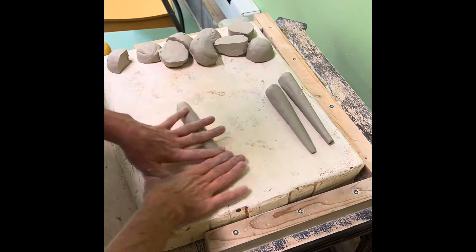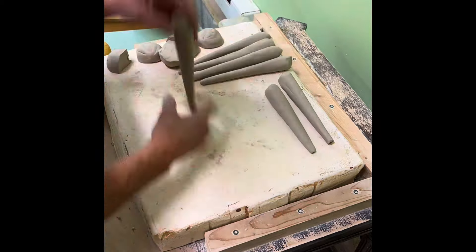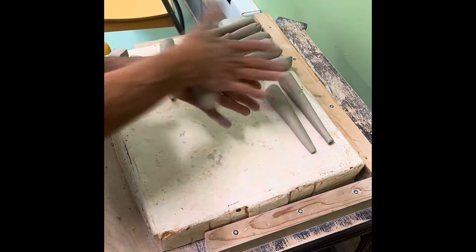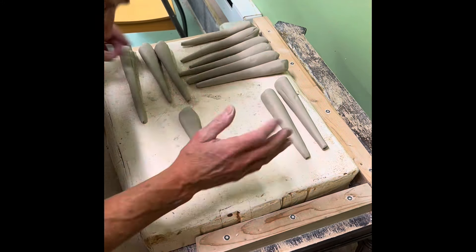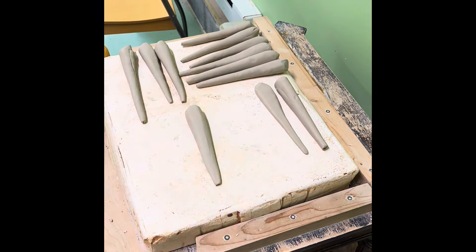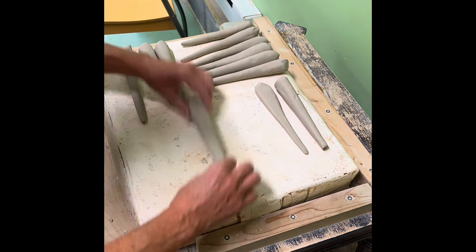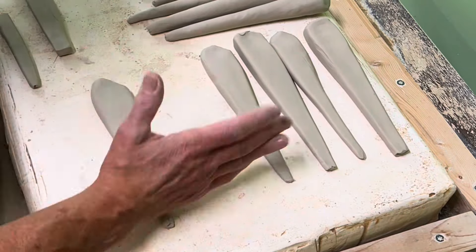Today I'm rolling out handles and then pulling them to put on mugs. Here I am rolling some coils — I like them tapered. I'm doing about a dozen and I flatten them, straighten them, and get them just into the shape I'm looking for. I do all 12.